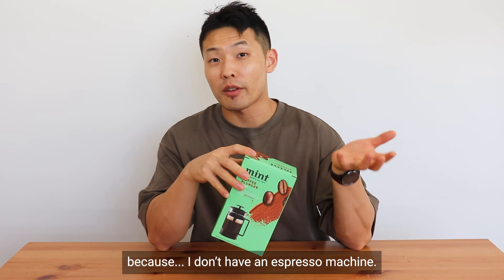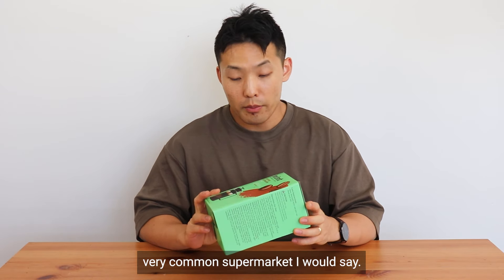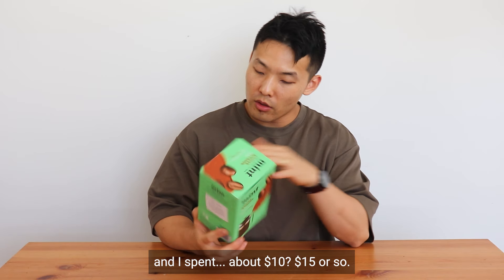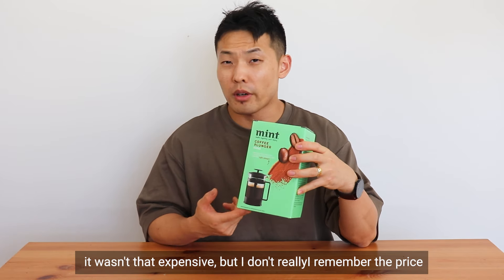Because I don't have an espresso machine, I purchased this one in a local shop called Ulis in Australia — a very common supermarket. I spent about $10 to $15 or so; it wasn't that expensive, but I don't really remember the exact price.